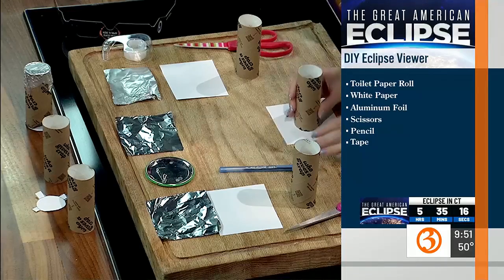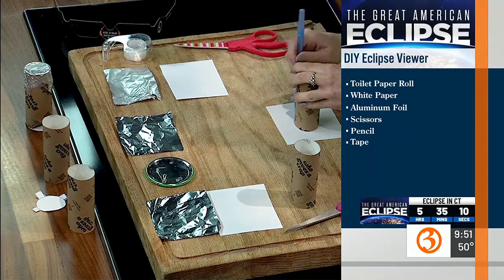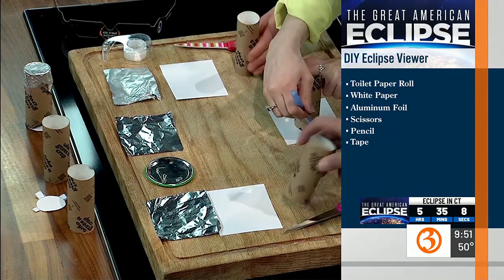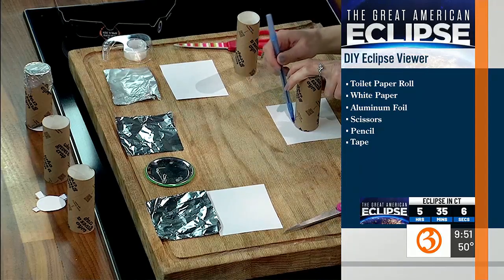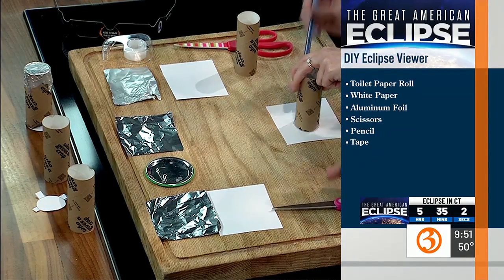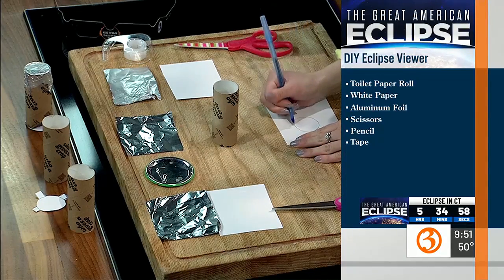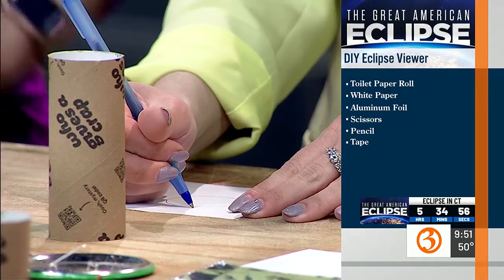So what we're going to do is take our roll and trace it. By the way, do you know this brand of toilet paper? No, I've never heard of it. This came from our producer, Becky. I'm going to have to ask her about that.